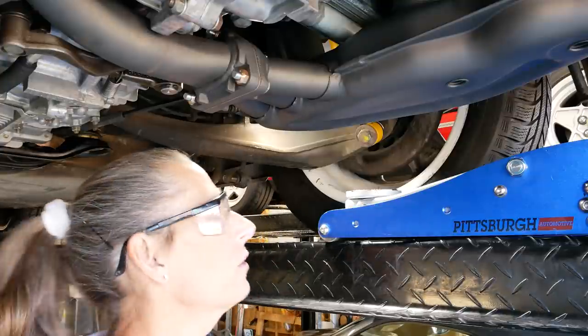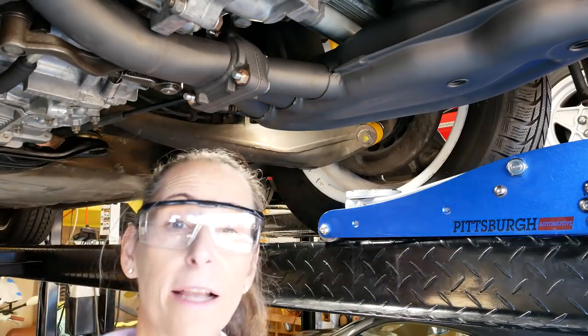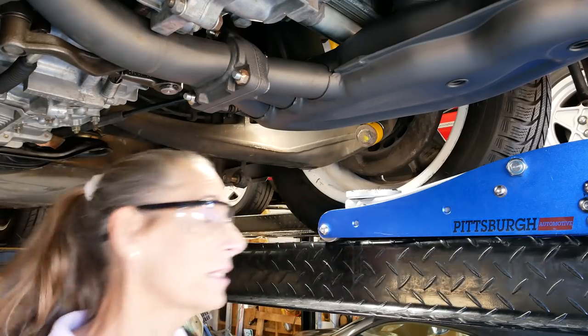We'll come back together when we have to actually torque down the big nuts that go on the outside of those axles — that's going to be a thing. Let me get the other side done and we'll get to those axle nuts.